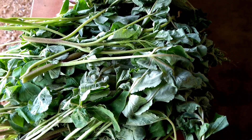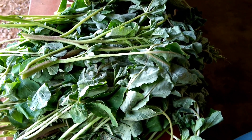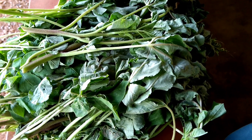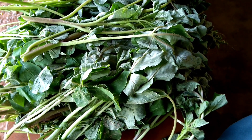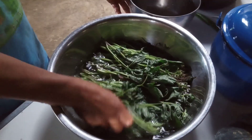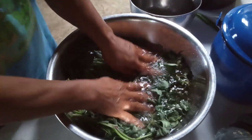When we harvest them, these are the young shoots. In many countries, they cook them in different ways, but in Thailand we do only pickling or fermenting — we don't do it another way.